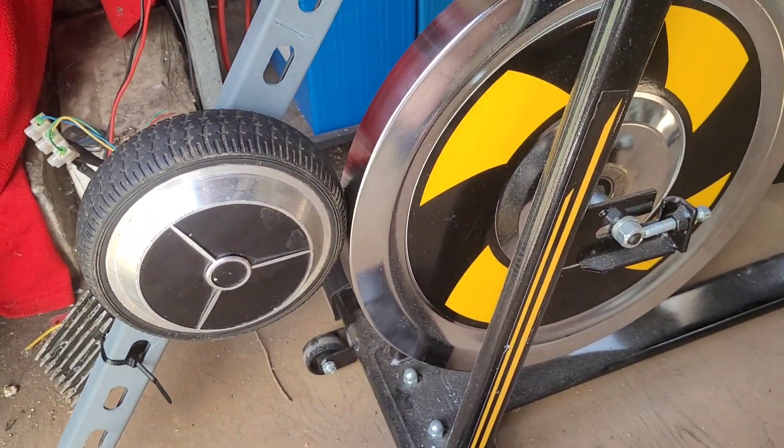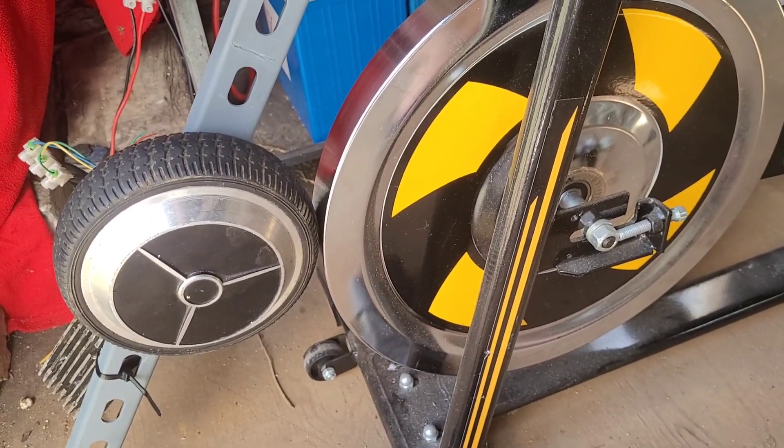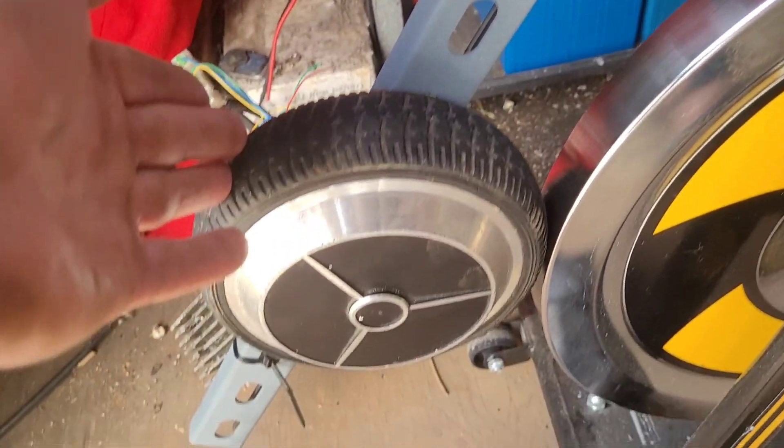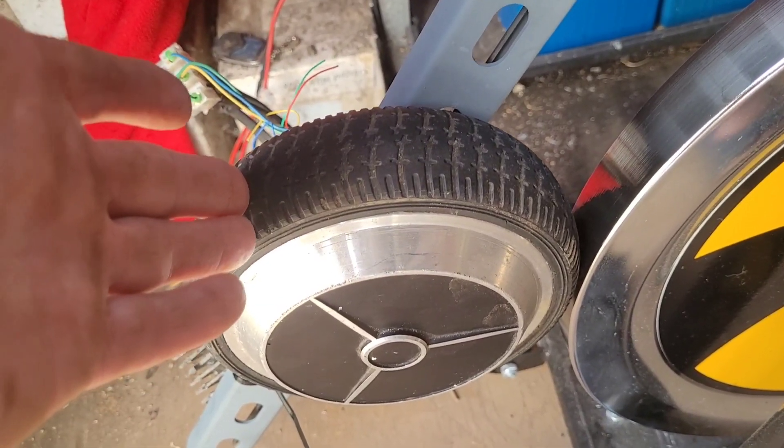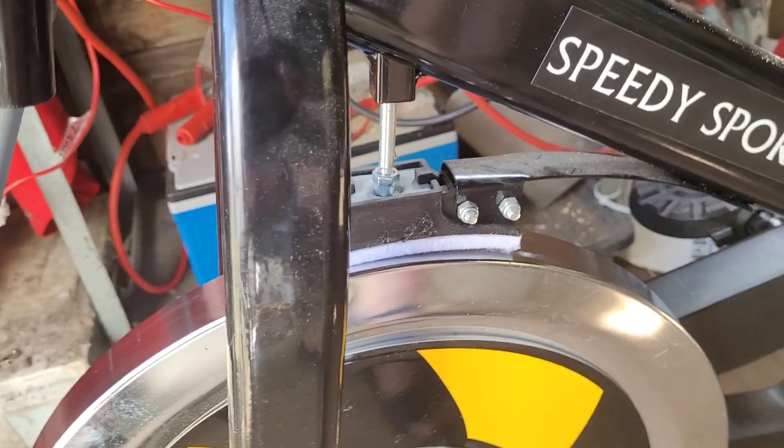In total this project — I'm amazed to say — I got for a fiver, because I bought the hoverboard for 10 pounds and allocated five pounds of that cost to one of the motors. I have another motor which seems to work perfectly. I'm just going to go get a marker pen and check the overdrive ratio.